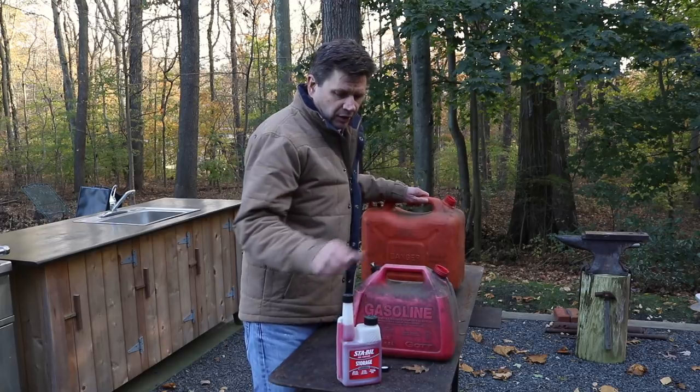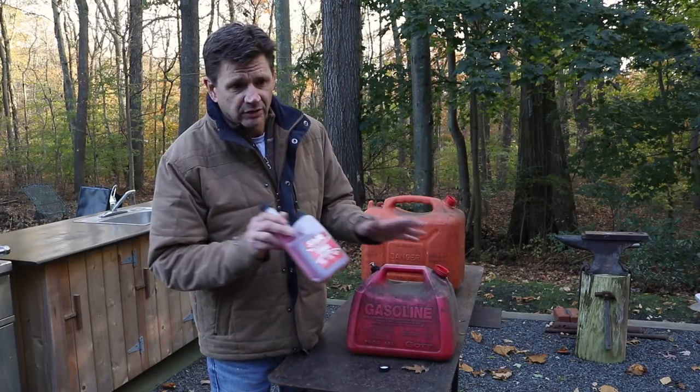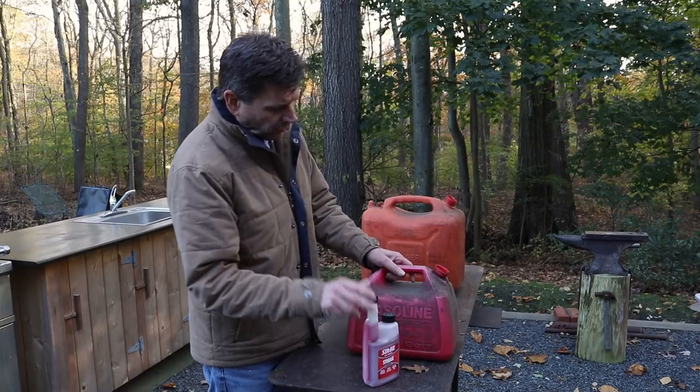Hey, what's up guys. If you don't use a fuel stabilizer in your gas, you really should — especially with small engines. It's not hard, it doesn't cost much, and it's a good habit to get into.